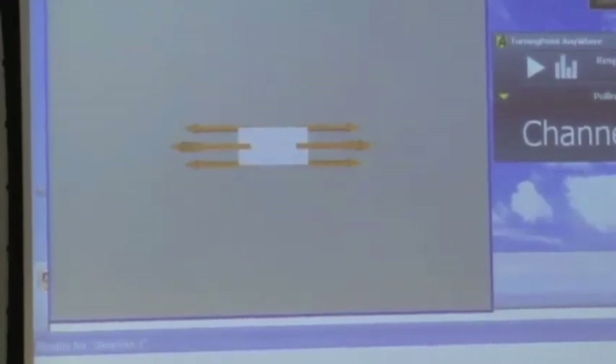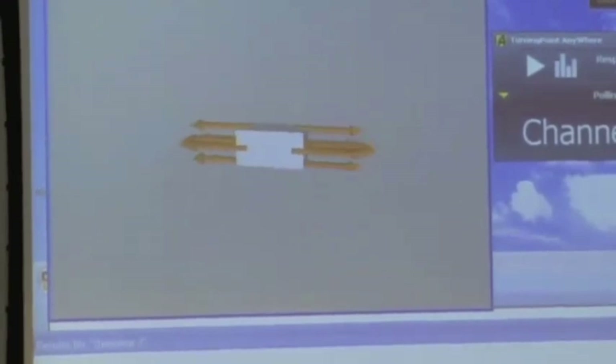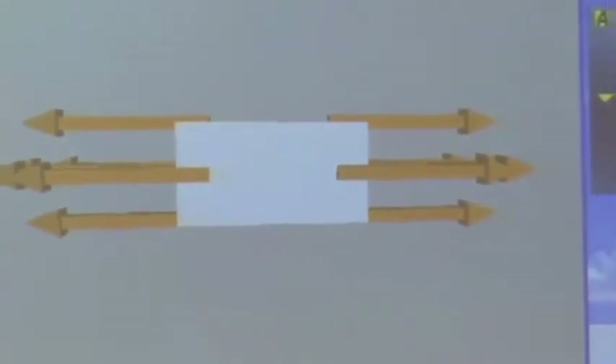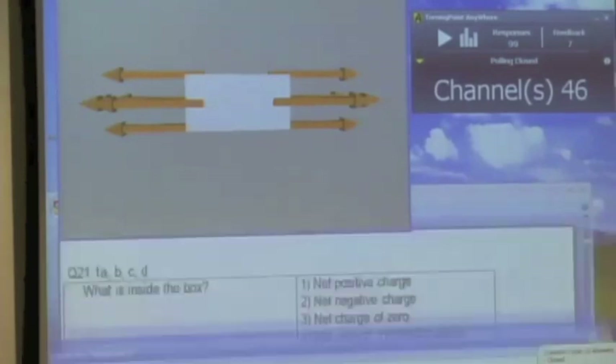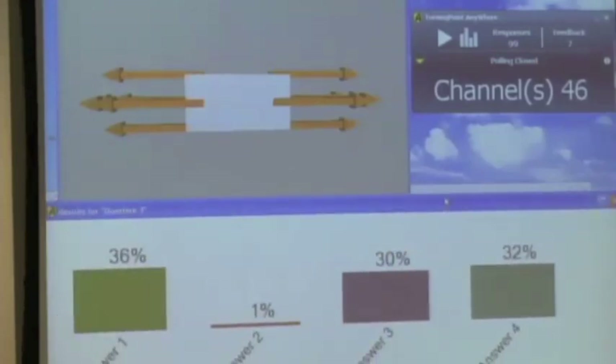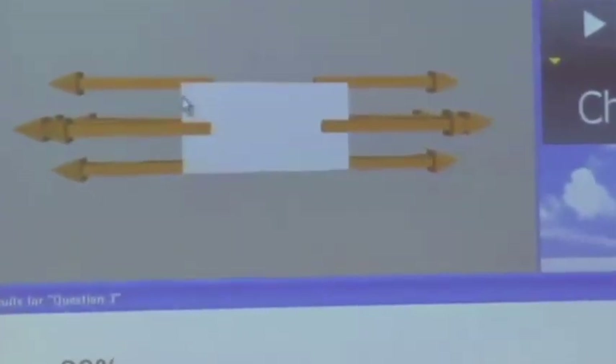Let's try another one. What's inside the box? Here we have some electric field pointing one way, some pointing the other way, and on one side kind of perpendicular to that surface, kind of parallel to the lateral surfaces, and then pointing the opposite way on the other side. There's a bit more disagreement this time — some are saying net positive charge inside, some net charge of zero, some not enough information. Those who said positive: the electric field is kind of pointing away from the interior on both sides.